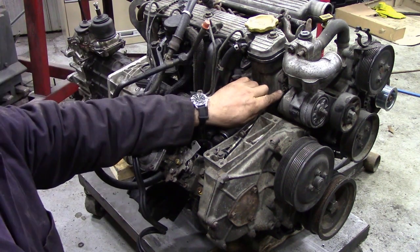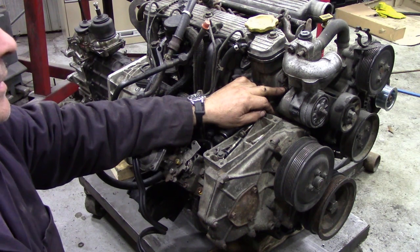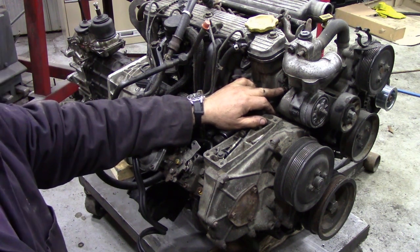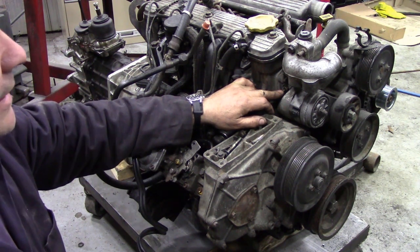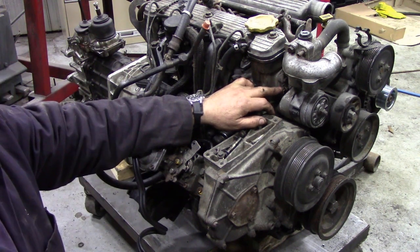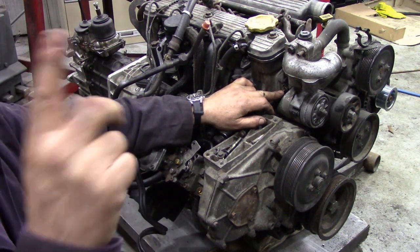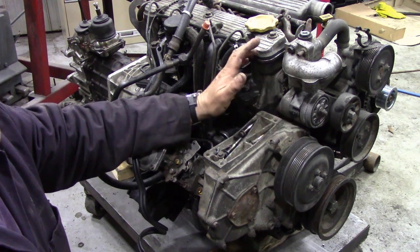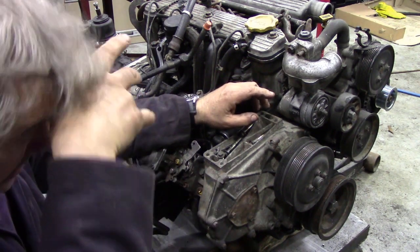One other thing: people have some problems with TDIs because these engines have been in Discos, in Defenders, all sorts of vehicles, and there's an awful lot of people with engines on the floor where you don't really know what they've come out of. These temperature senders come in different colours — I think it's three: black, yellow, brown, and green. Sometimes your gauge doesn't read right so you've got to change that sender for the corresponding one. Retrofitting is a little bit difficult because you've got to have the gauge and the sender unit correspond and work together.